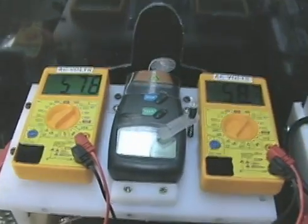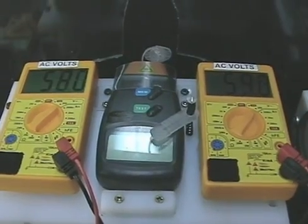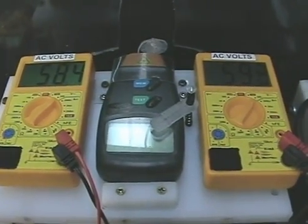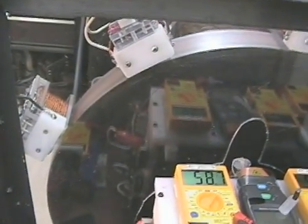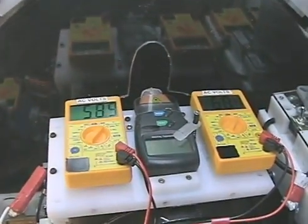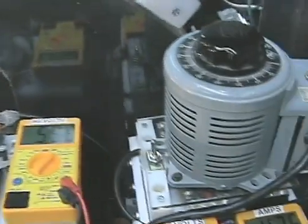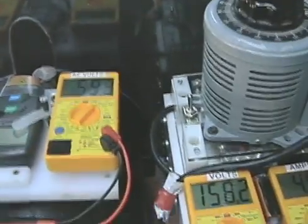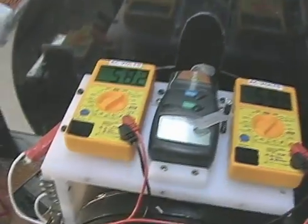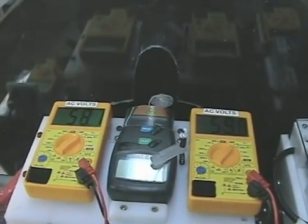Right now it's generating basically 50 to 60 volts AC from an induction generator, being driven by a pulse motor. There is some legitimate way to use a pulse motor to drive an induction generator. This is only my second attempt, and as you can see, it's working — it's driving it.